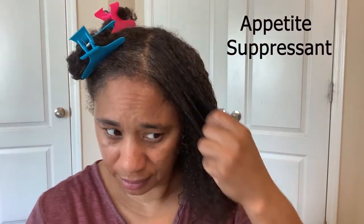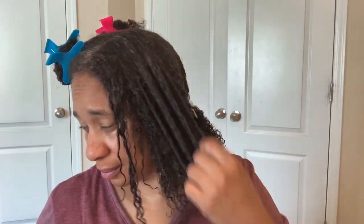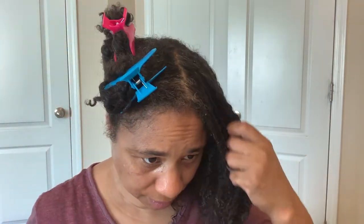Sea moss is also an appetite suppressant and makes you feel fuller for longer. Due to the high mineral content, you may find that you won't be eating as much food, and lower calorie intake ultimately leads to weight loss. It can also help reduce or even eliminate cravings for processed foods, trans fats, sweet foods, and caffeine.